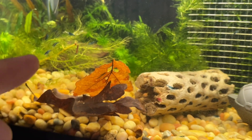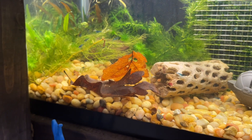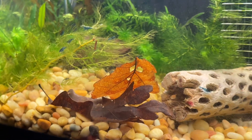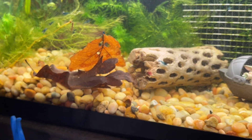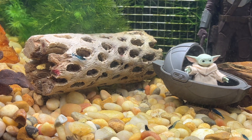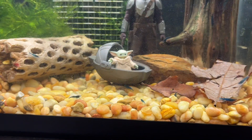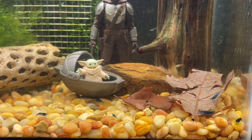The terrain sort of goes up, and that's because I have a sandbag under there to make it look like there's a hill. And then this piece of wood that the shrimp absolutely love — this is my blue dream tank.